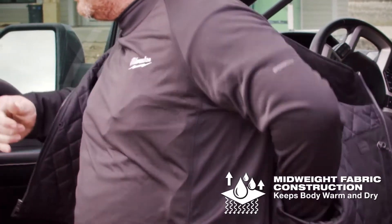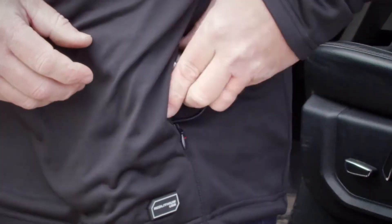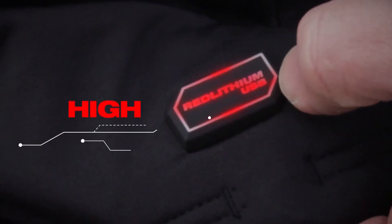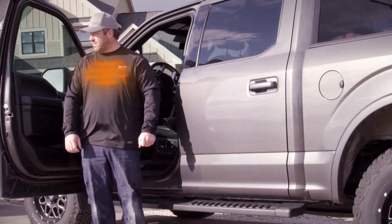This midweight fabric construction keeps the body warm and dry and is fully compatible with the Red Lithium USB battery. This heated Workskin Base Layer provides heat on demand with two heat settings that can be controlled with a one-touch LED controller. Limit your layers on the job site.